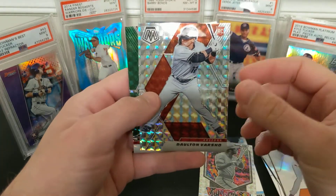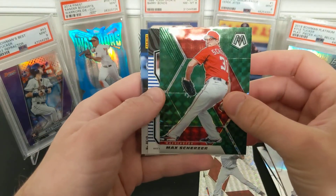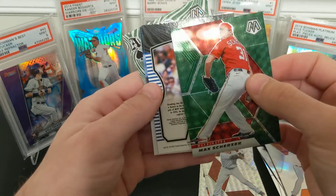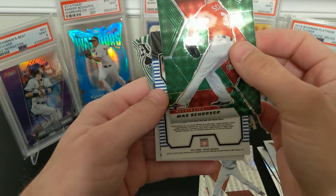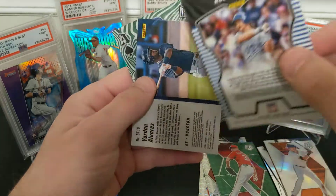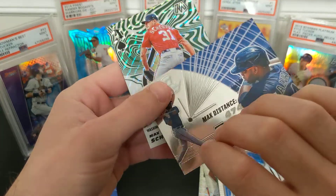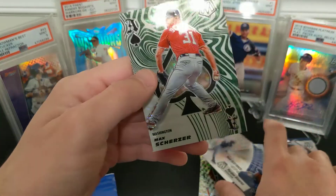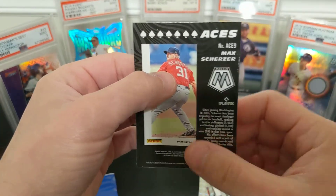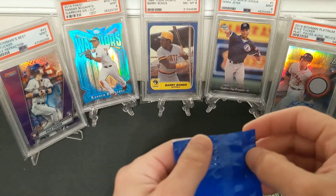A rookie Dalton Varsho Mosaic. Scherzer green — something backwards. I think we're supposed to get backwards cards. Robin Yount, don't know why it's backwards. Jordana Alvarez backwards, and Max Scherzer Aces. Aces inserts — that's cool, never seen that before. Might be a retail exclusive insert. And here's our bonus pack.